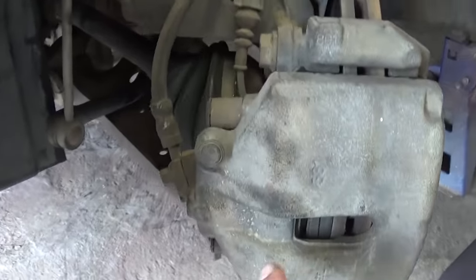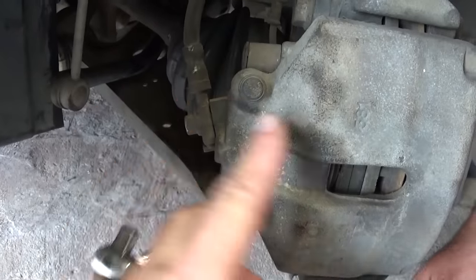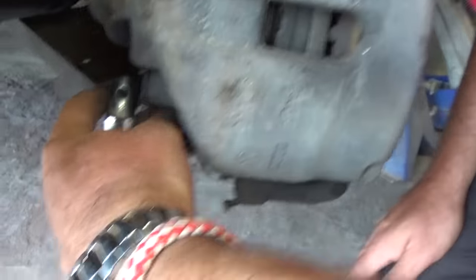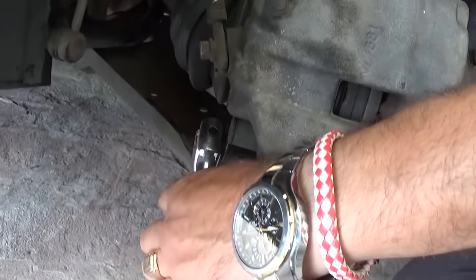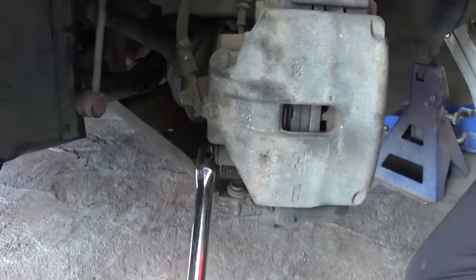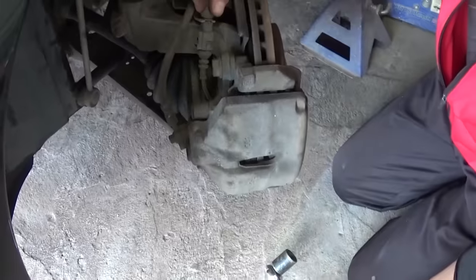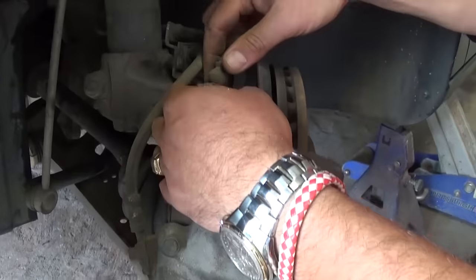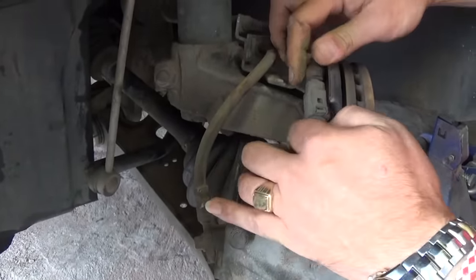We'll need to remove the inner bolts in our case, because those two just hold the brake caliper — they don't hold the mount — and we need to remove it all the way with the mount. These are super tight and you'll need to get them tight again when reinstalling. The ABS sensor will be in the way here, so we need to just pull it out of the bracket.